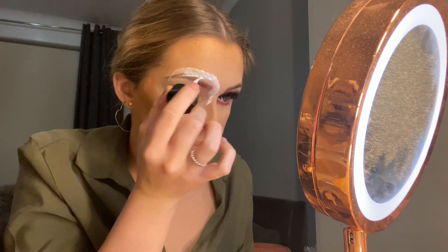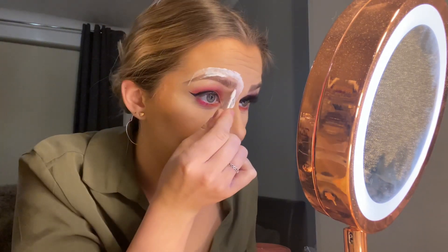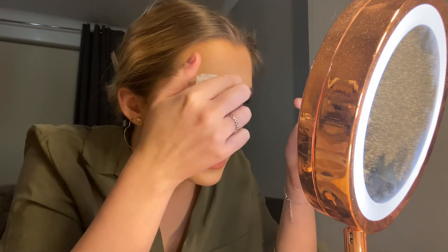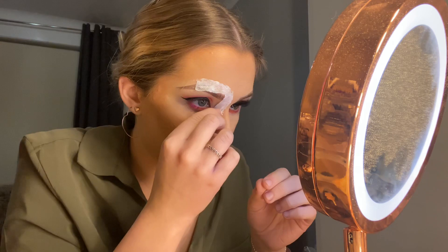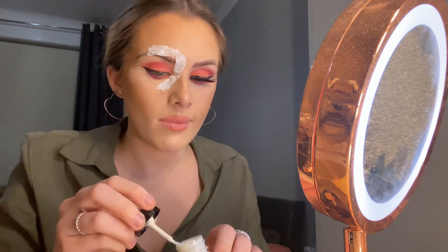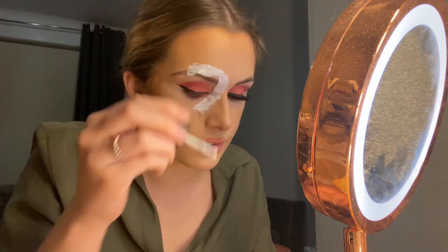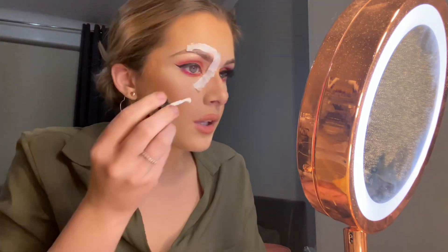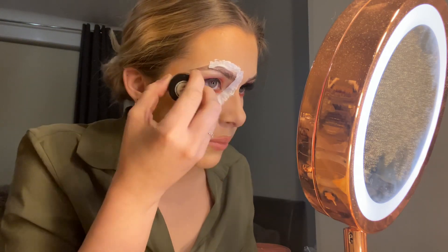I'm just running it down and I kind of want to avoid getting it in my eyebrow even though I've put the Vaseline on. Once you've done that, you're gonna add your tissue on while it's still wet, and then just add chunks of tissue onto the area. Stick the excess down and then put another layer of liquid latex on top of the tissue to get it stuck down nicely.